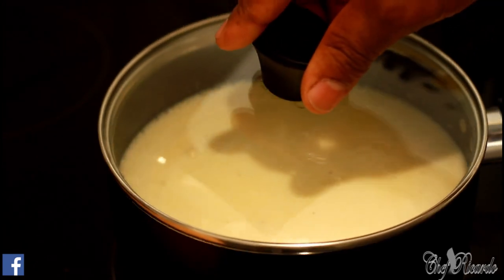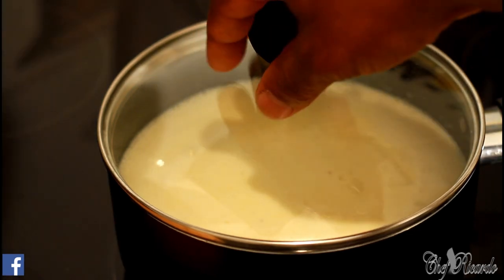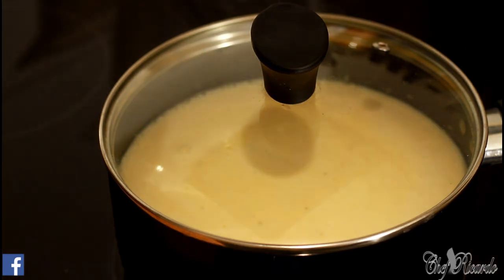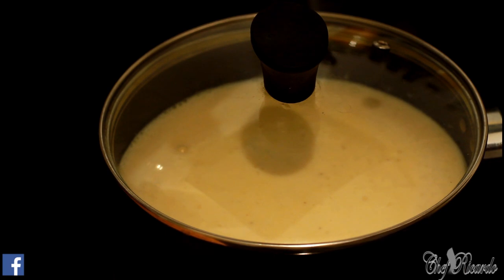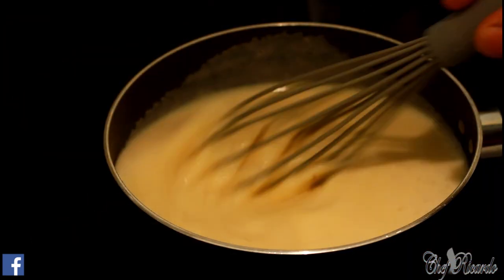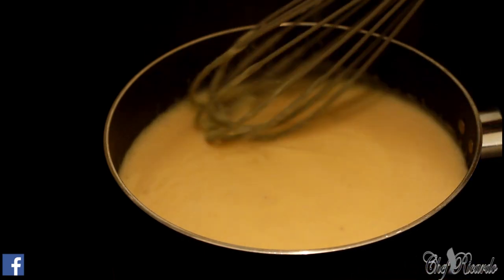Cover it and see exactly what's going to take place. As you can see it's starting to pop, which means it's getting there. I've turned my stove down to two — a low temperature. Give it a stir again because you don't want it to get lumpy. You can see it's starting to get thick.